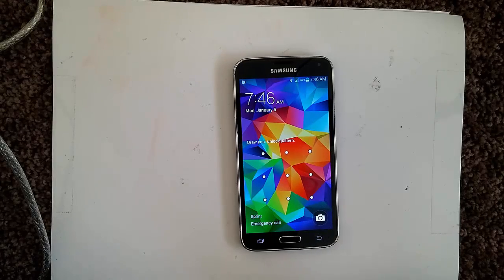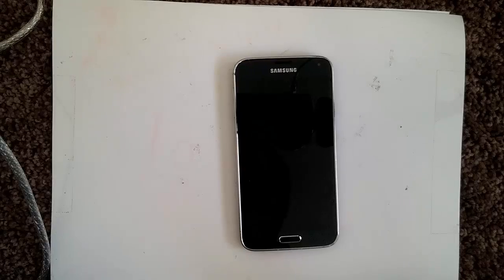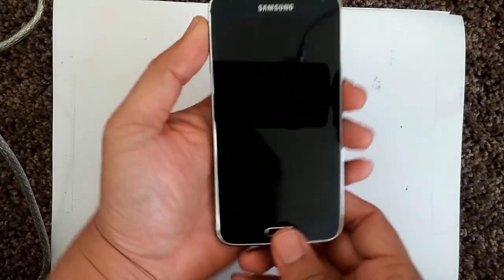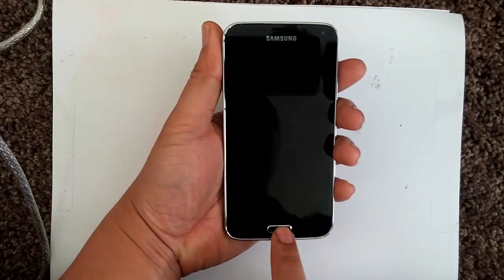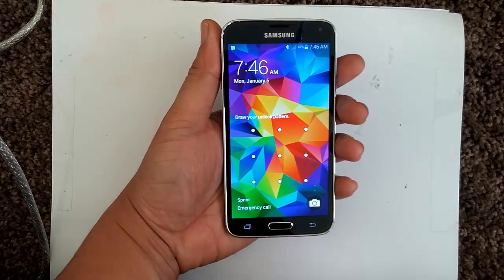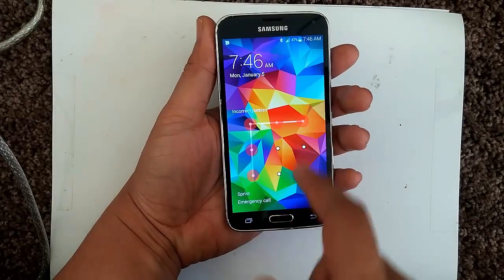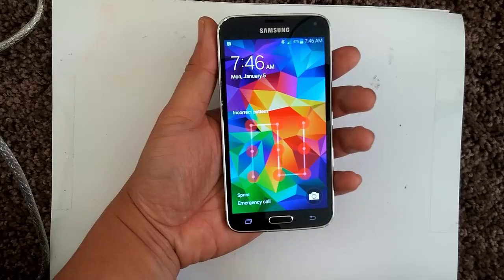Hi everyone, welcome to Resetpedia. Today I'm going to be showing you how to do a hard reset password wipe on your Samsung Galaxy S5. Here I have the Galaxy S5 — this particular one is for Sprint, but you can use the same method for all carriers. As you can see, I intentionally put a password here, and let's say I forgot it.